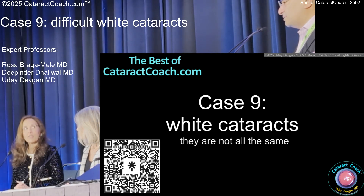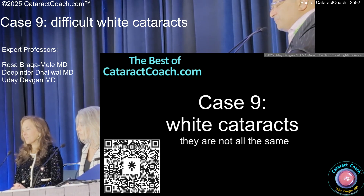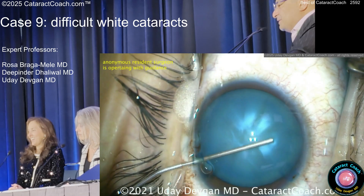Pigmentation. Yeah, iris changes. All right, white cataracts — they're not all the same. Let's see what we got here. All right, this is a pretty juicy one. Look, it's like a ripe fruit. What do you want to do with this one?